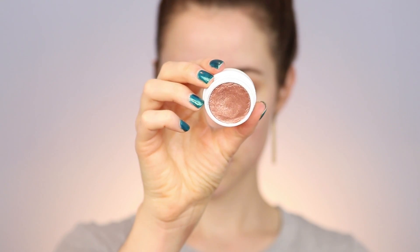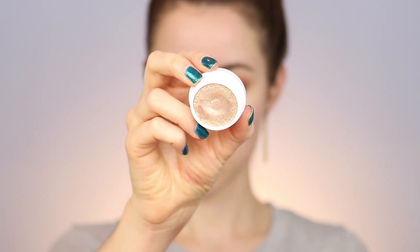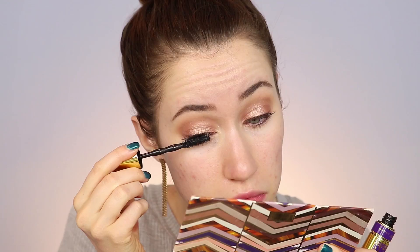Now I'm going into the ColourPop Super Shock Shadow in the shade Lala. This is such a pretty pinky, purpley, gold shade — it looks way cooler in person. I love the Super Shock Shadows; they're such a cool formula. If you haven't tried them, you definitely should. I'm just putting that all over the lid with my fingers. Now I'm going in with a Super Shock Shadow in the shade Crimper — a really nice golden shade — and popping that on top. It adds a little extra oomph to the eyes and it really sparkles in low light especially.